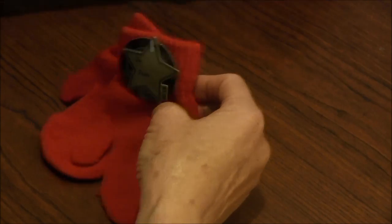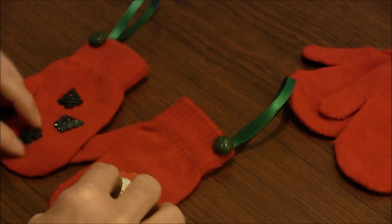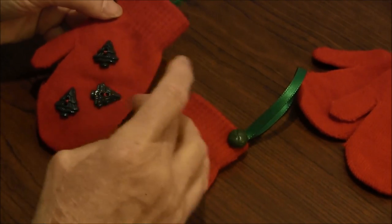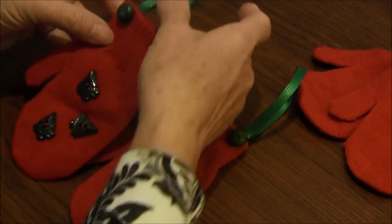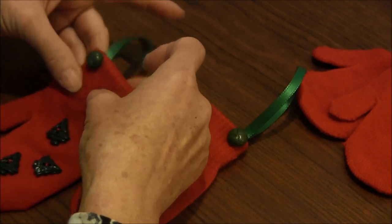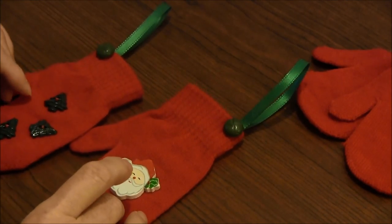So what I did was I went home and I just found things that I had in the house, some sort of embellishments. This is one that I did with little button trees on it and I put a tie or ribbon to hang it from the tree and a button. And this one I just glued on a little embellishment that I found.